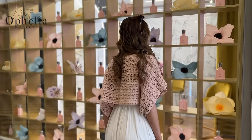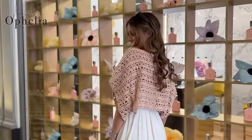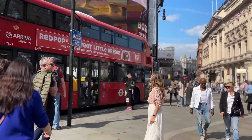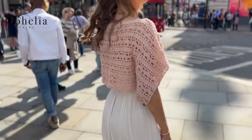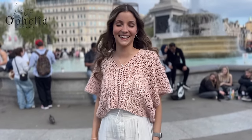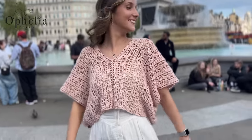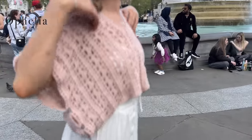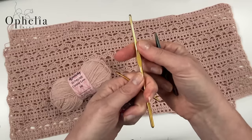Hi everyone, it's Anja here and I'm back with another video for Ophelia Talks. Today we are making the pixie bolero. It is a fairly easy design and you can wear it in two different ways. It is meant as a summer throw-over to keep you warm over a summery dress. It is kept together with a couple of buttons. I made this bolero for Rachel who wanted a crochet piece to take on holiday. Let's get started.